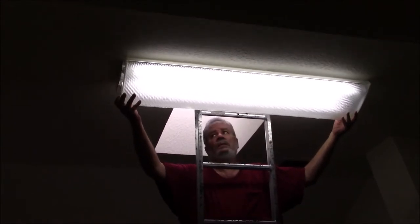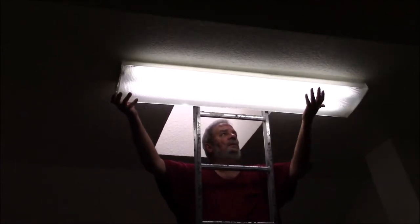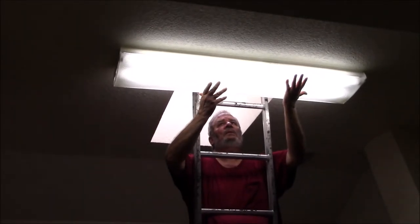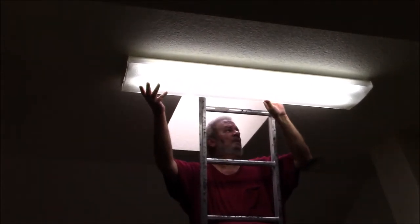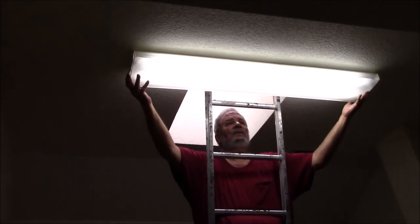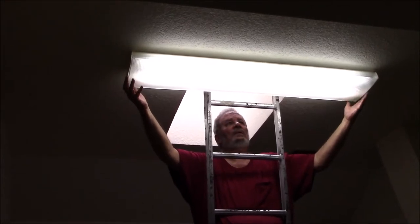I did manage to finally get it hooked. There's a special way that you hook it, and then it comes across and hooks on the other side. I'm just hoping that everything doesn't fall down, the fixture included. But I'm counting on those toggle bolts holding it to the ceiling — which it actually did. But don't forget, it is a drywall ceiling and drywall's not that strong.